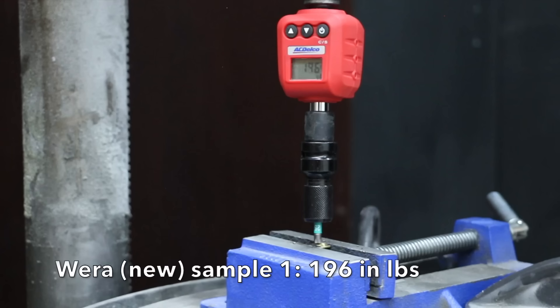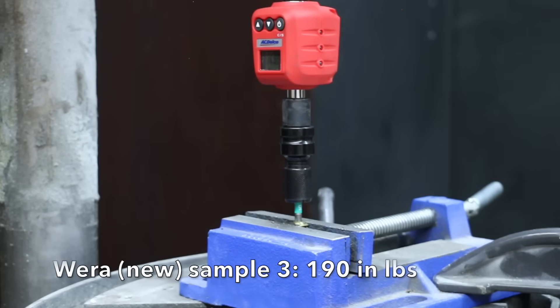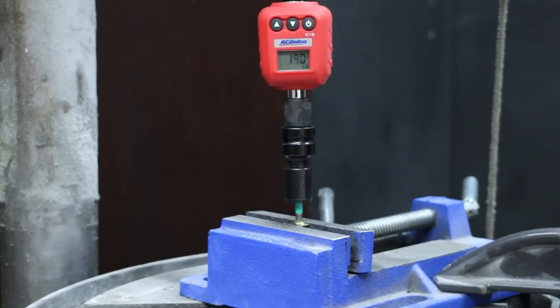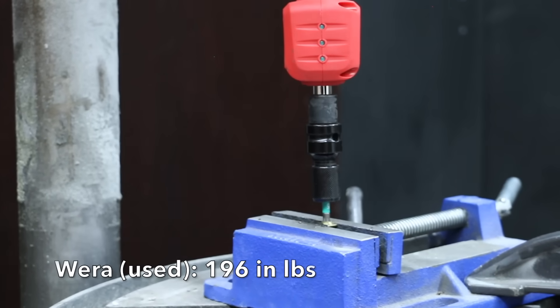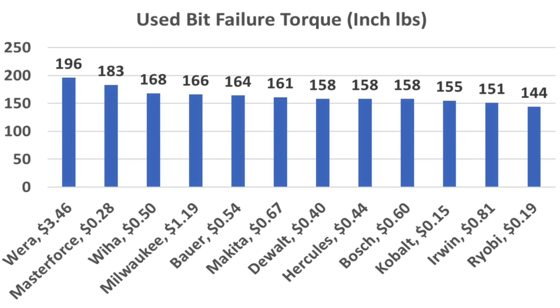The Wira did by far the best yet at 196 inch-pounds on the first sample, 192 on the second, and 190 on the third, averaging 193 inch-pounds — very impressive. The used Wira bit performed extremely well at 196 inch-pounds. Taking an average of the three new bits, the Wira was by far the strongest at 193 inch-pounds, followed by WIA at 173, Master Force at 171, Bosch, Hercules, and Cobalt at 164, and Makita and Milwaukee at 161 inch-pounds. It was pretty interesting that some of the used bits outperformed the new ones. After driving and removing 100 screws, the Wira came out on top at 196 inch-pounds, Master Force at 183, WIA at 168, Milwaukee at 166, and Bauer at 164 inch-pounds.